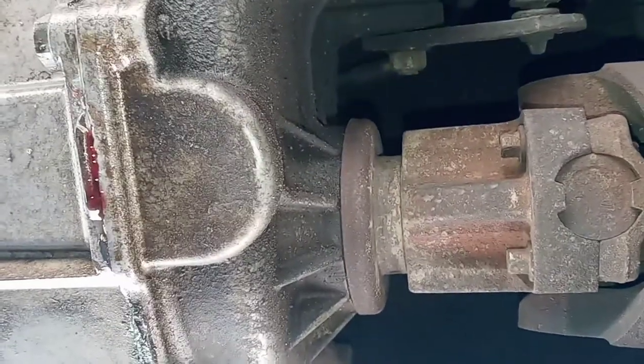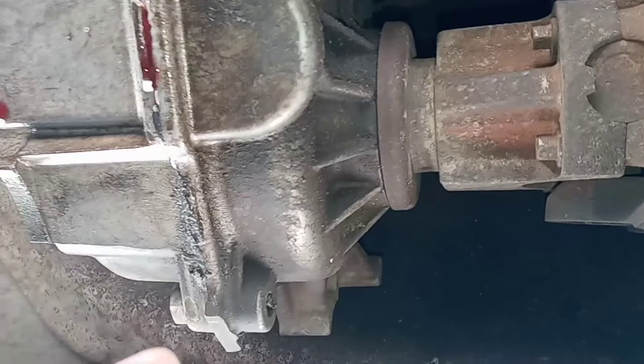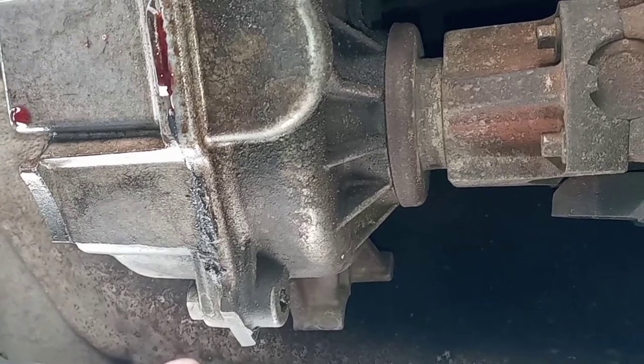And yeah, I know my T-case is leaking — it's been leaking since I had the shop do the SYE install. I don't think they waited for the RTV to cure all the way.